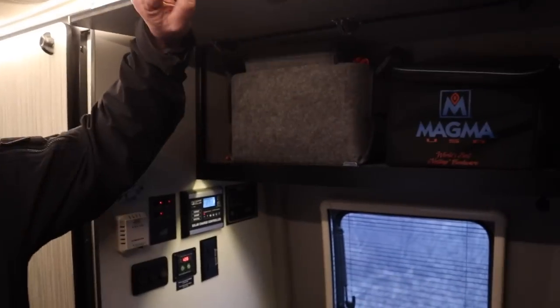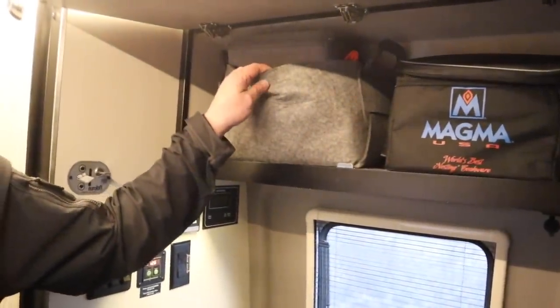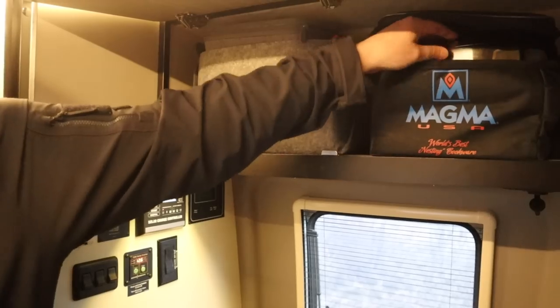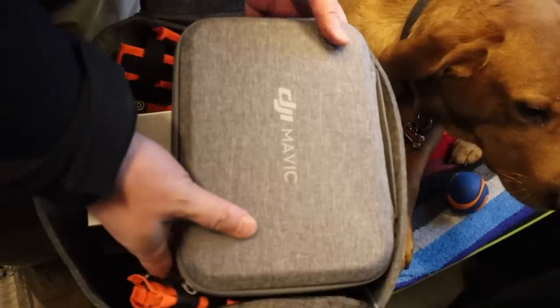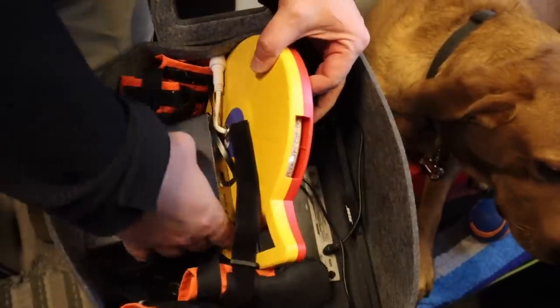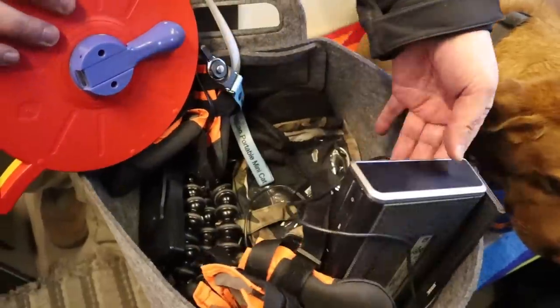Talking about storage, one of the things we rely on a lot is these felt bags — find the link below. On this side we keep all of our Magma pots, a whole set right inside this bag. We also have our drone, Ember's boots, our lights, and our speaker.